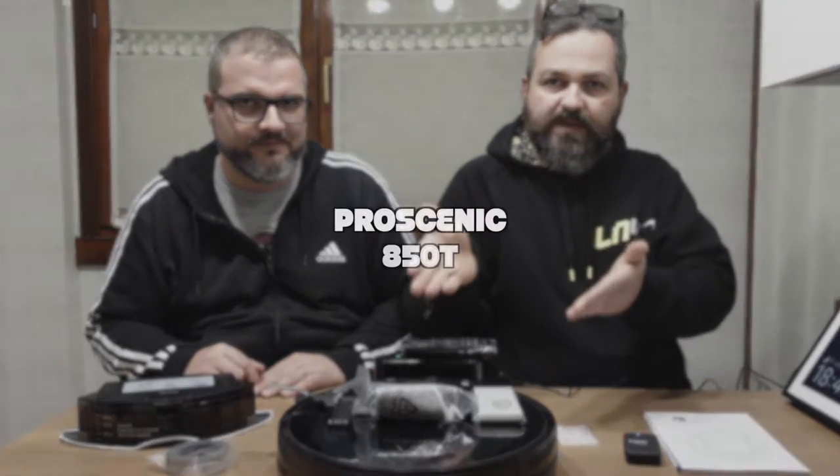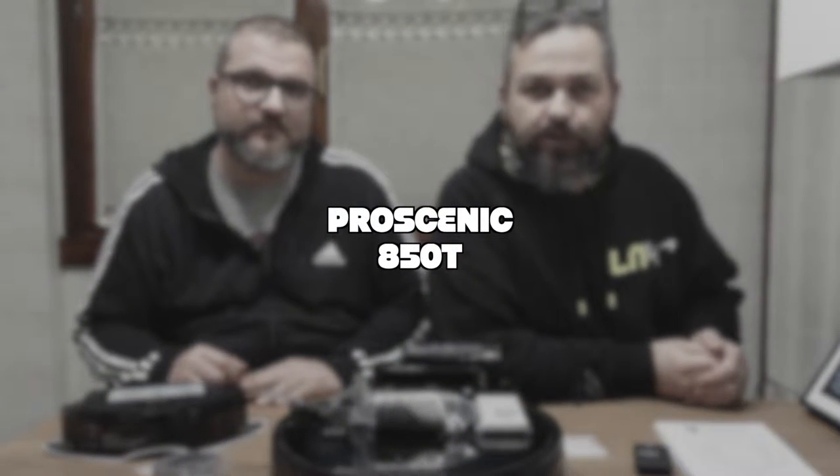Hello guys, welcome to a new video on Everything Tech. Today, as you have seen in the unboxing we did before, we present the Pro Scenic 850T.